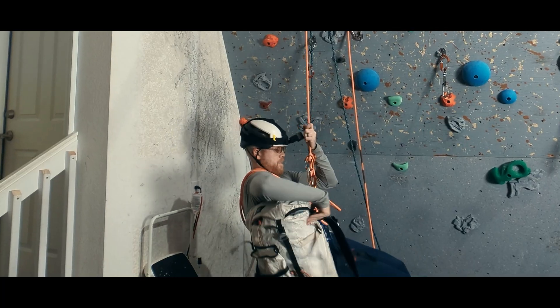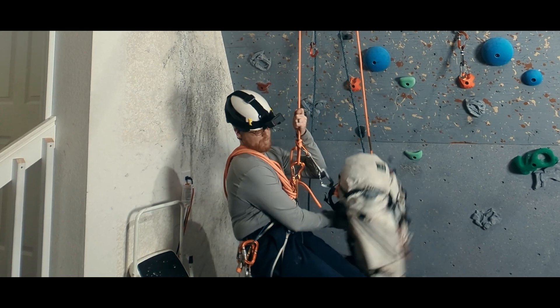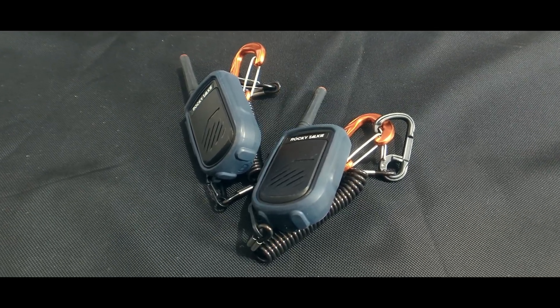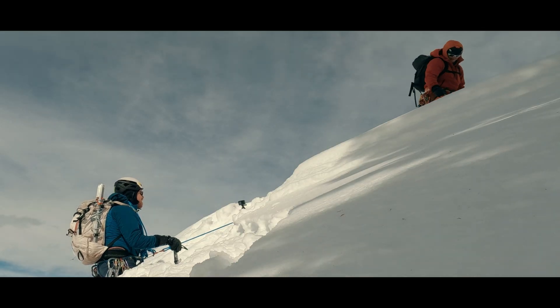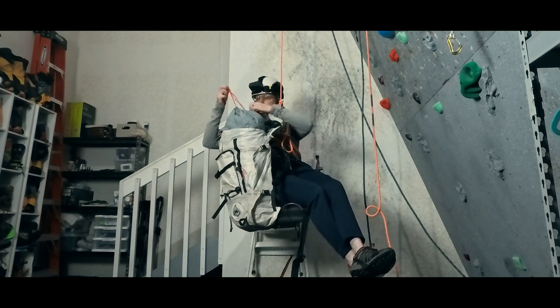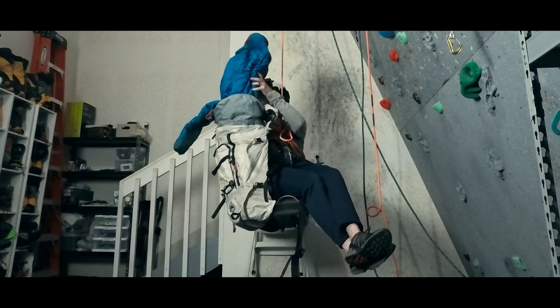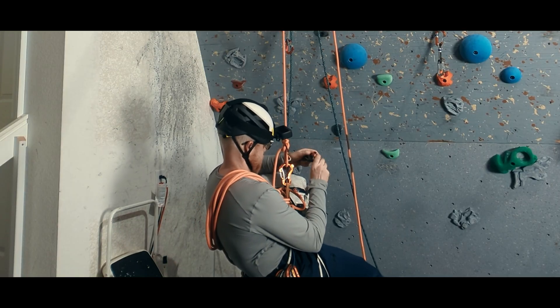We want to assess ourselves for injuries and assess the easiest way to get out of the crevasse. If we have a radio, we want to communicate with the team and formulate a plan. If not, be ready to communicate once you hear from a teammate at the crevasse lip. If it's very cold in the crevasse, or if the team is going to haul us out rather than have us climb out, we want to add layers. But if we are ascending in reasonable temperatures, it's time to get to work.